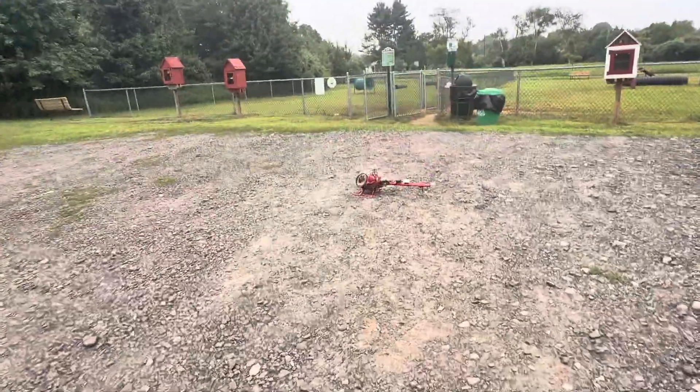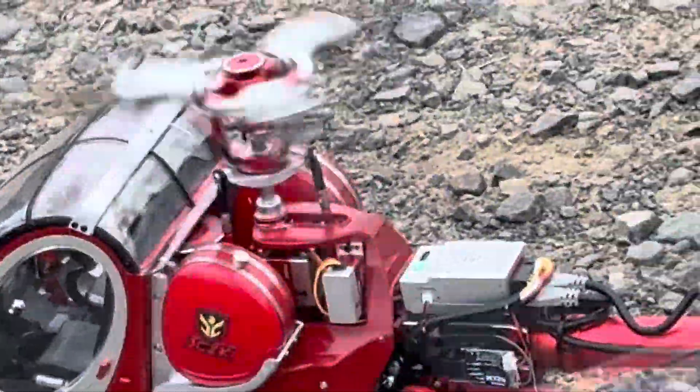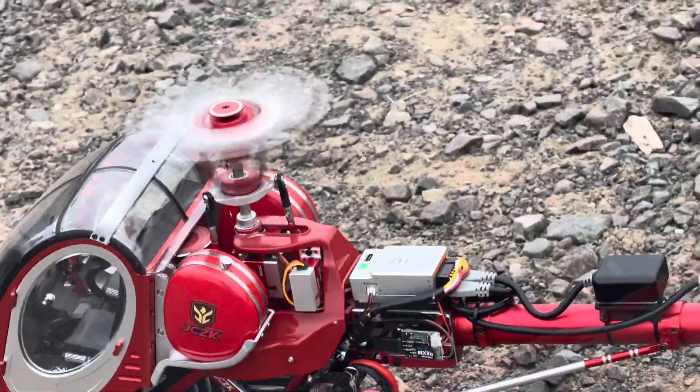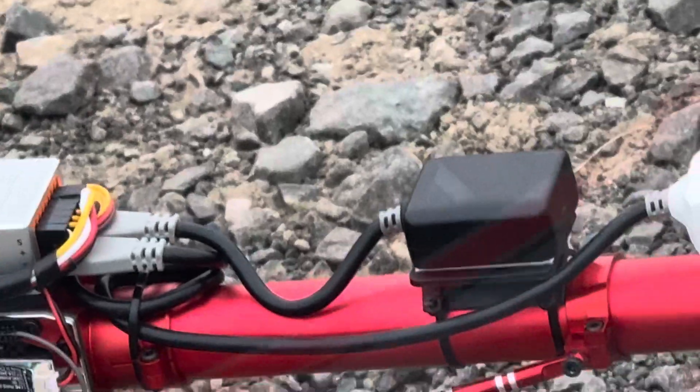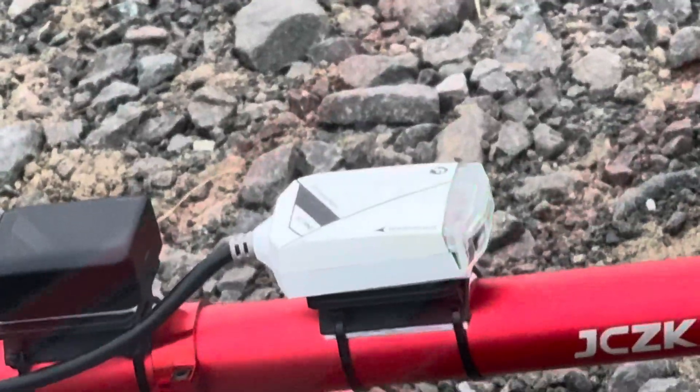Here's the JCZK 300C. I got the H2 controller which flies way more scale. I happen to have two of these, so I have a really good comparison. The black thing is DPS antenna number one, the white one is DPS number two.